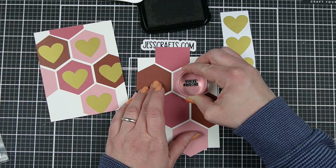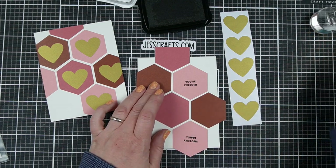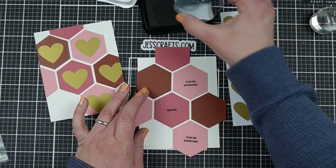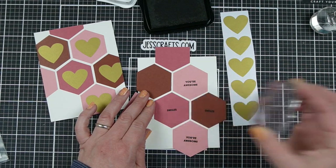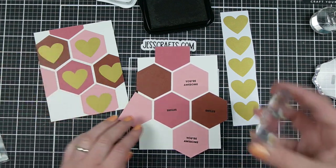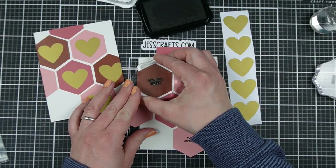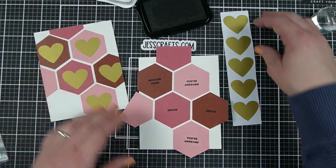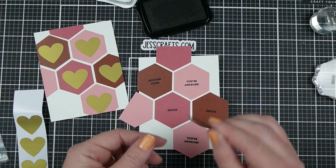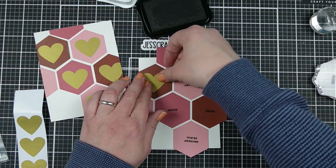Don't worry about perfect stamping, but I find that if I use VersaFine Onyx Black ink — or any pigment ink, though I find this one dries much better than a lot of pigment inks — I can usually get a great impression the first time with my stamp block, and since I'm trying to keep it simple that's perfect. I just chose three sentiments and I'm going to randomly place them on the card, but you could choose five different sentiments for each of your hearts if you prefer. You don't even have to really wait for the ink to dry because behind each sticker is a piece of plastic that will seal in your stamping, but you can wait a few seconds so you don't smudge anything.